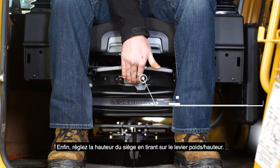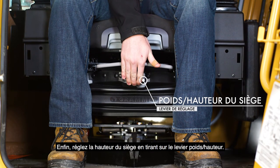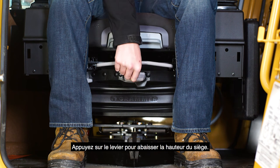Finally, adjust the seat height by pulling up on the weight height lever. Push down on the lever to lower the seat height.